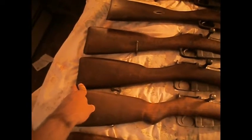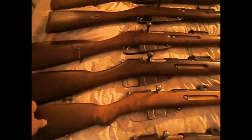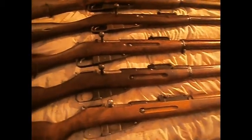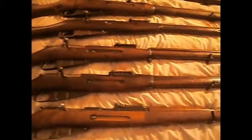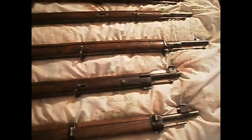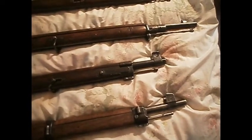Next up is my Finnish M27 Mosin-Nagant. The barrel was made in Tika, 1928. She's definitely a Winter War veteran. You can see she's got the Popsicle-style upgrade from 1935. Also it has the wing-type front sight, like the M39, but without the adjustable screw.